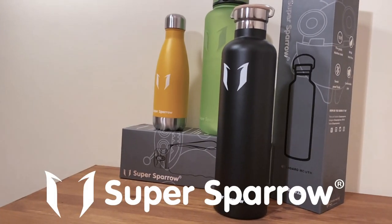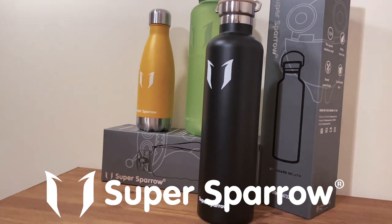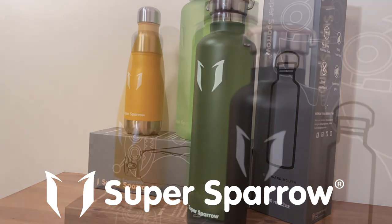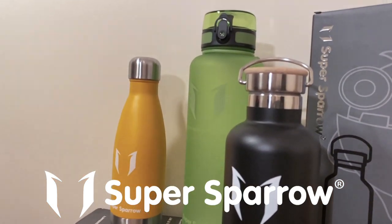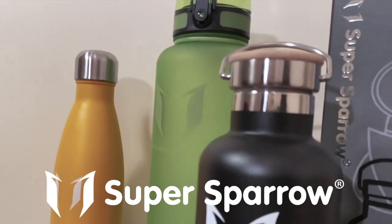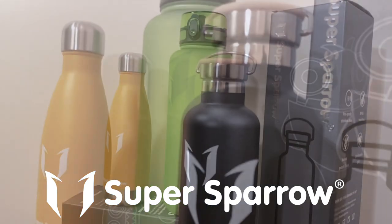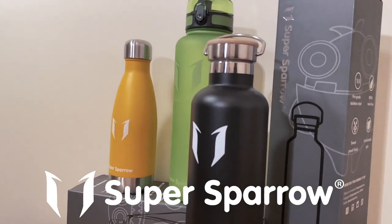Today's video is sponsored by Super Sparrow, a manufacturer of quality thermal flasks or insulated water bottles, ideal for cycling and the outdoors. They have sent me a selection including two thermal flasks and a regular water bottle. Beside the good ratings and reviews all over the web praising their insulation qualities, they come in large capacity sizes and look fantastic too — a good addition for bike tours.